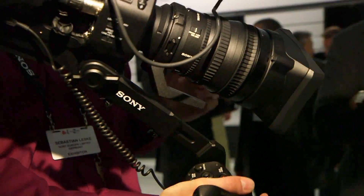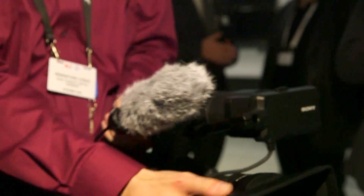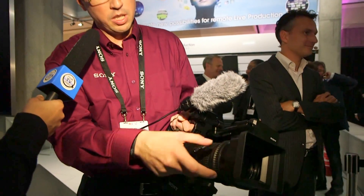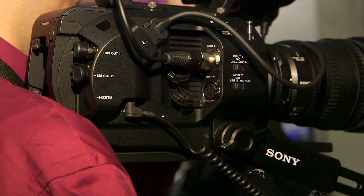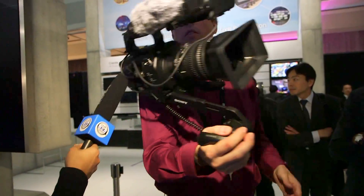This is our new camera which sits quite nicely on the shoulder and is flexible in terms of shoulder mount, tripod, and handheld use. You can see the new E-mount zoom lens, going from 28 to 135mm at f/4.0, with independent zoom rings. The camera will be available in October and the price is below 8,000 euros — so out of the box, ready to run and shoot.